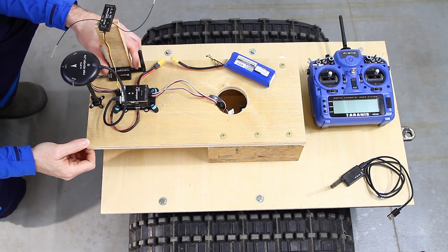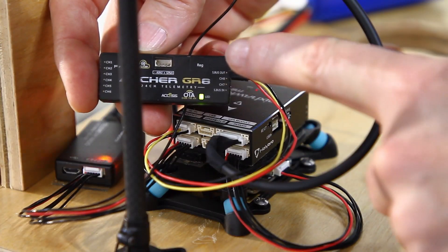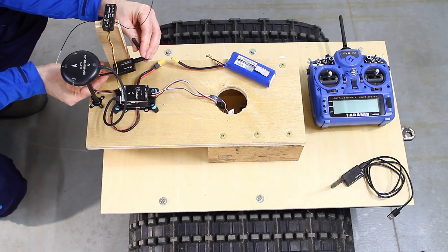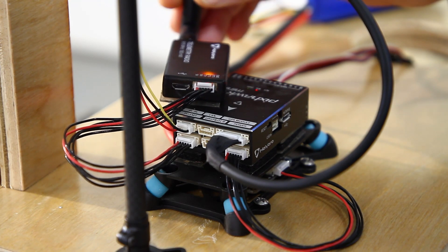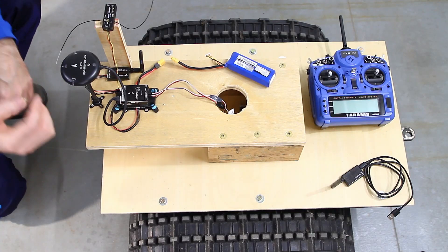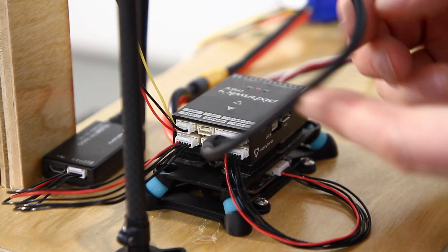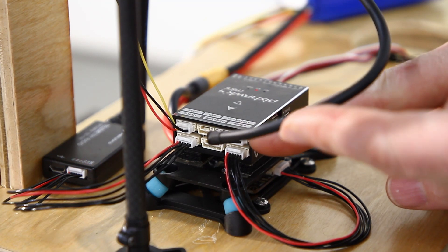I have the Archer GR8 receiver plugged into the Pixhawk 4 Mini RCIN port. I have the HollyBro 915 MHz 100-milliwatt telemetry radio plugged into the TELEM 1 port on the Pixhawk 4 Mini, and then I have the H-RTK F9P rover light plugged with the cable that came with it right into the GPS module connector.